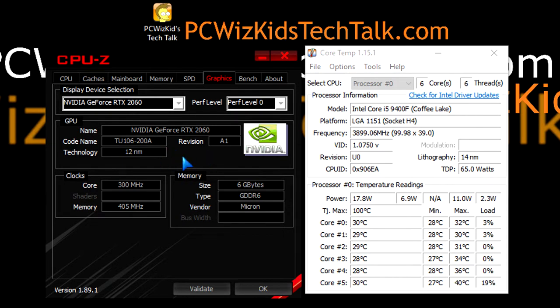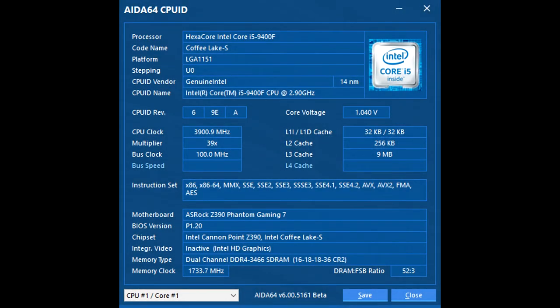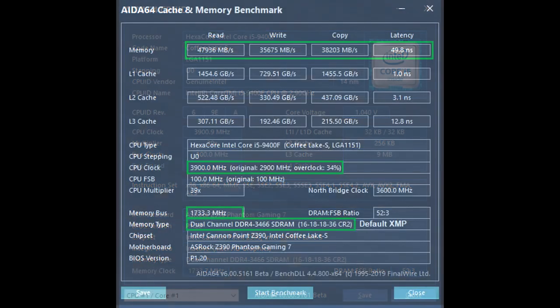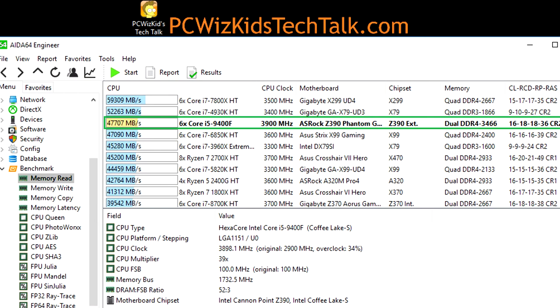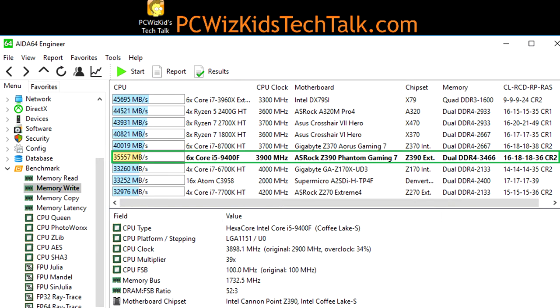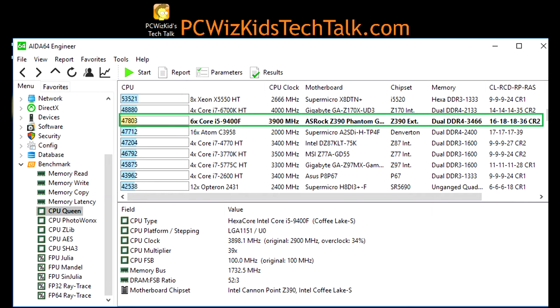Now we're flipping over to do some benchmarks. First up is the AS SSD 64 test — you can see the CPU speed and the read, write, copy, and latency results. Pause the screen at any time to look at this closely. Running at 3466 megahertz CL16 timings, you can see how it performs and compares to other systems on all four tests.